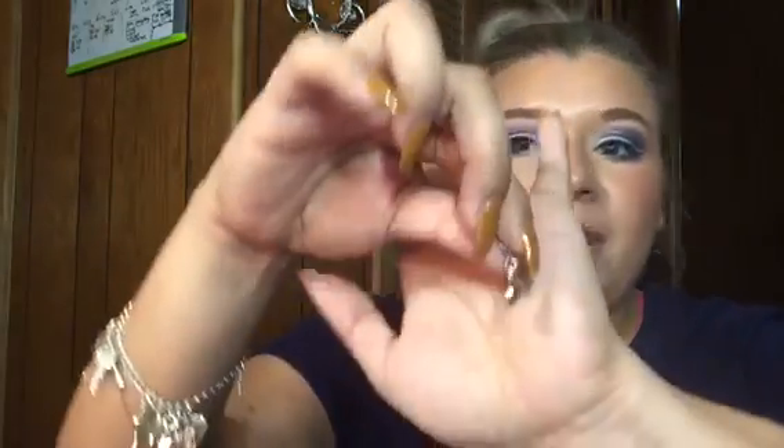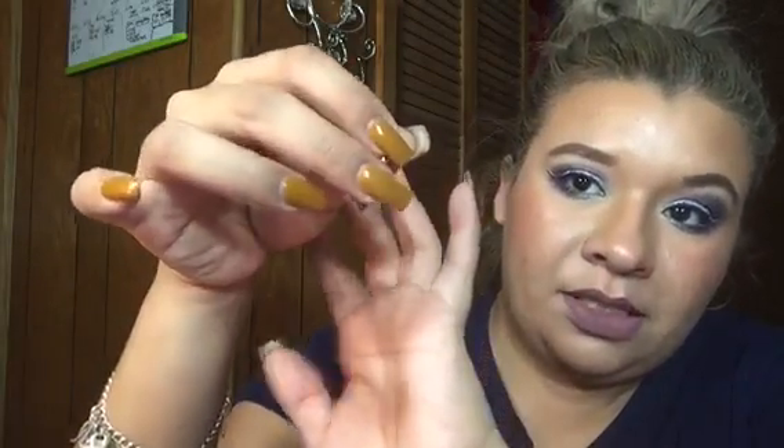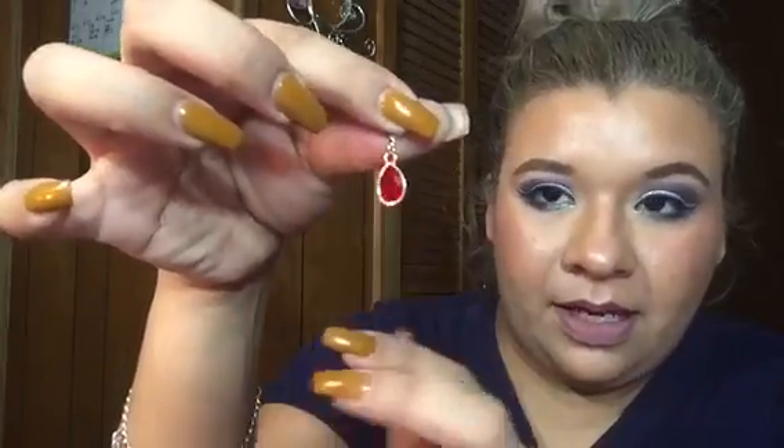Next thing is a gem — it's a ruby. I love rubies; sapphires are my favorite but rubies are really pretty too. Last month we got a little charm bracelet that came with a bat and bones, so you can just stick this ruby gem in there and add more charms to the bracelet, which is pretty cool.